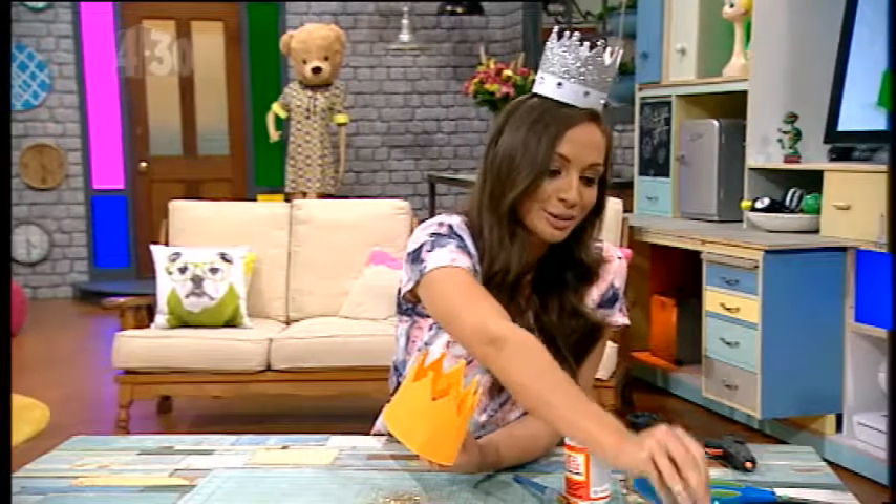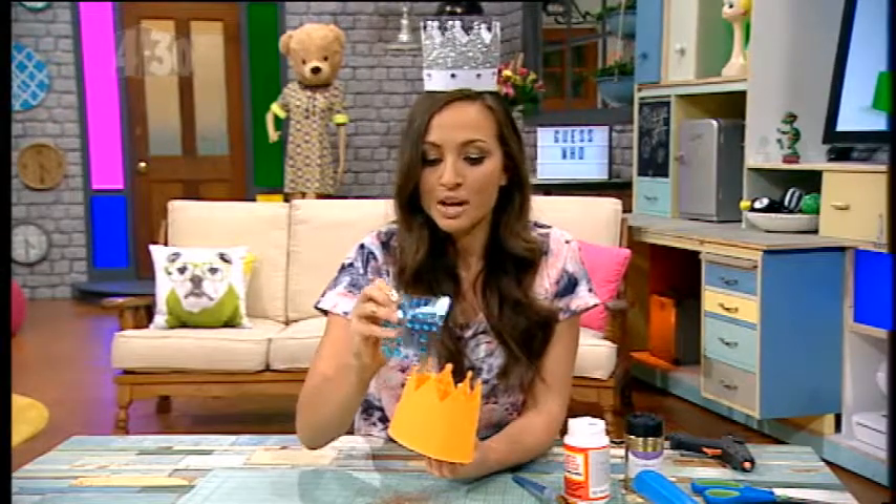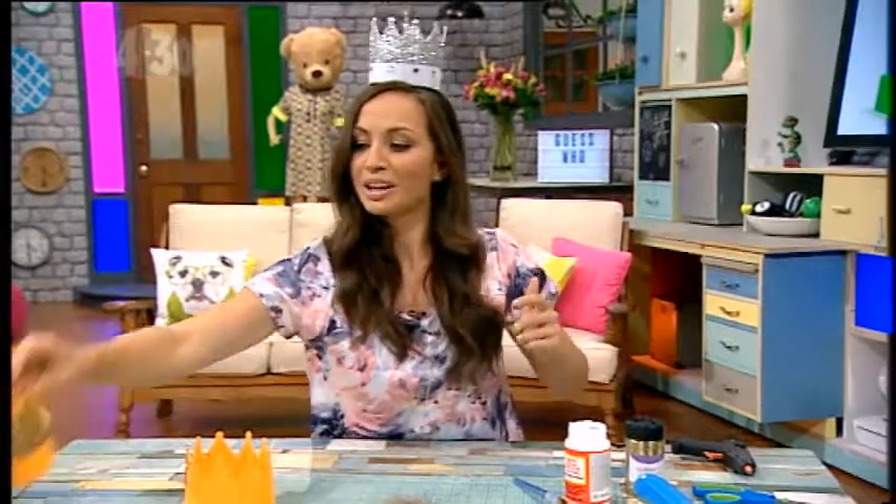A hot glue gun and a little sequin on each one. When you're finished it will look something like this, or like this. You can attach it to a bit of elastic or even a headband — you can sew it on, glue it on, whatever you want.